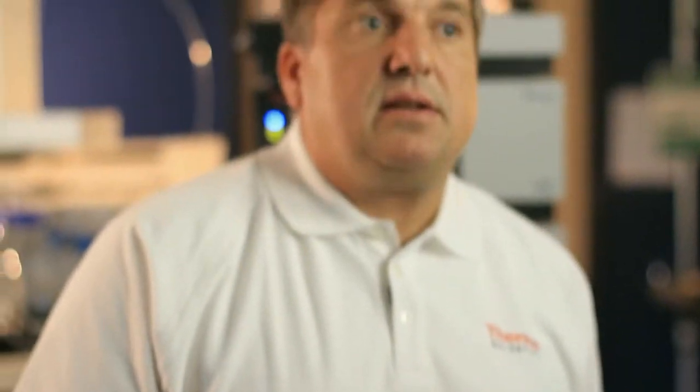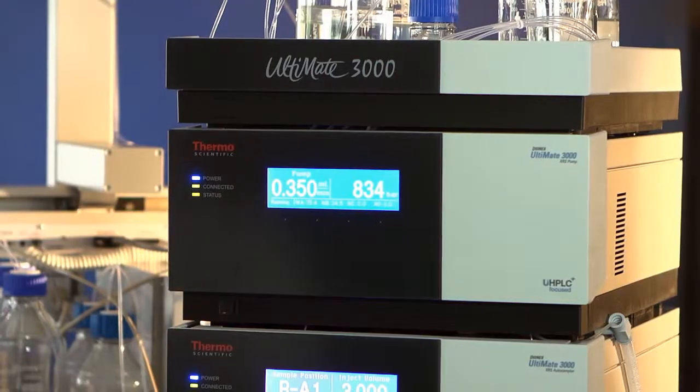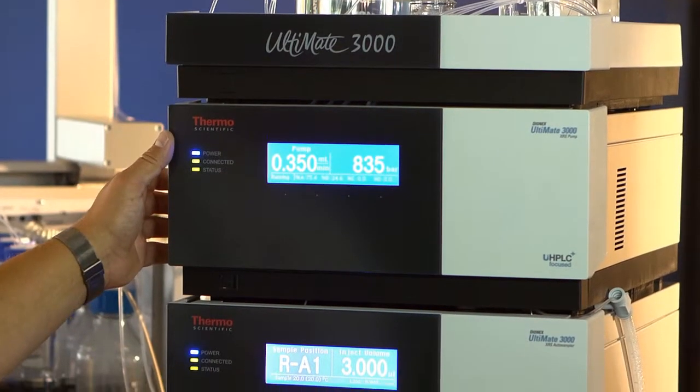To do this, you need the right hardware and the right setup to be successful. Let me talk you through the hardware requirements and how we need to set up our system to work with these very long UHPLC columns. Here you see the Thermo Scientific Ultima 3000 XRS system, which is able to do exactly what we need to do here.